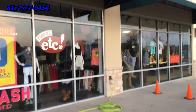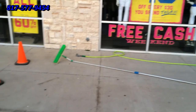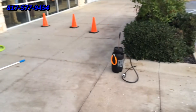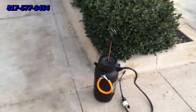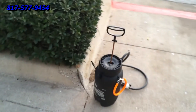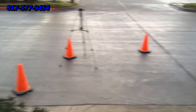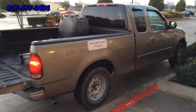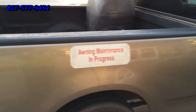We have our hose set up as well as our brush, safety cones out to protect our area. Our pump-up sprayer with our special awning cleaning solution, specially developed for bird droppings and dirt — environmental. Here's our truck with flashers on and our little sign telling people what we're doing.